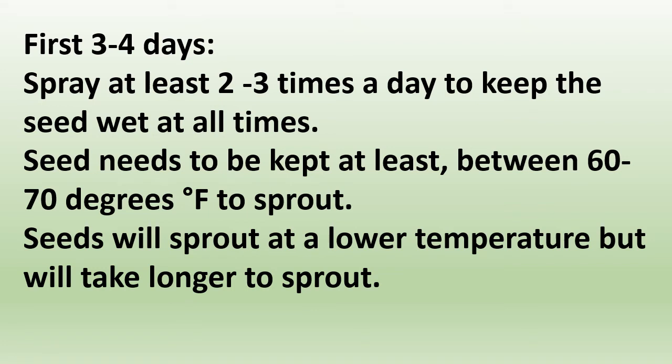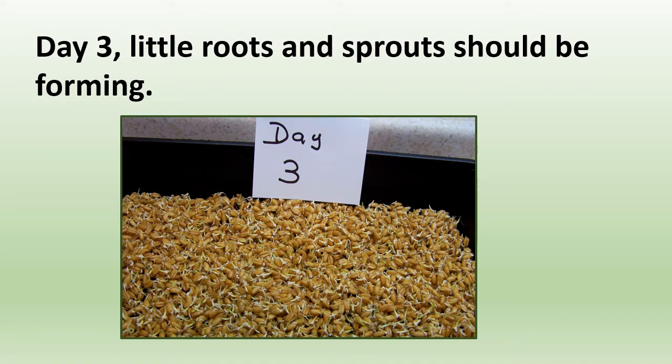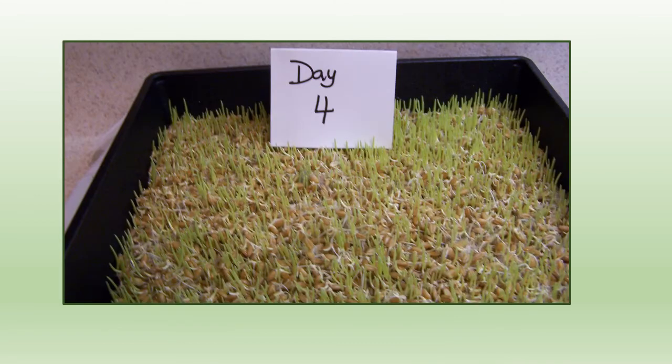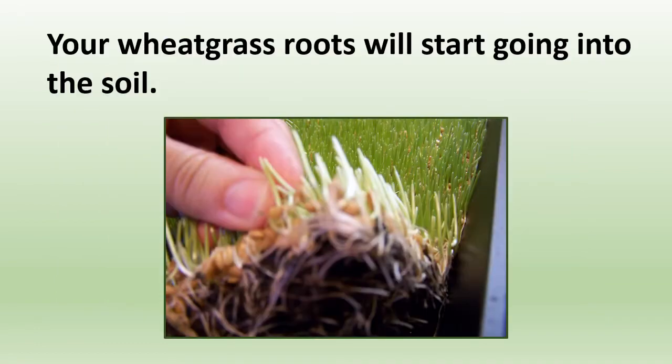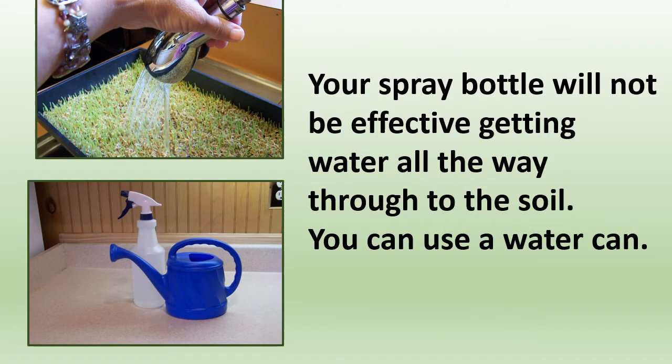Seed needs to be kept at least between 60 and 70 degrees to sprout — it will eventually sprout at lower temperatures, but it will take much longer. On day two, you may think there's not much going on. By day three, you'll see little roots and sprouts forming. By day four, you'll be surprised how much progress it has made. You'll notice the wheatgrass roots starting to go into the soil. At this point, you may need to start watering with a sprayer at your kitchen sink, as a spray bottle won't be effective getting water all the way through to the soil.